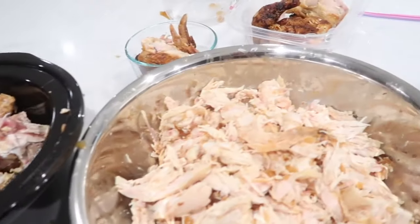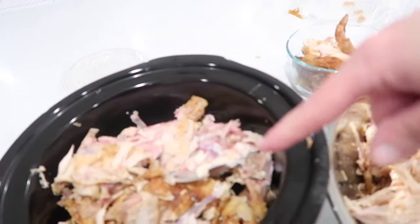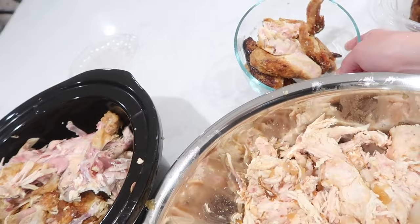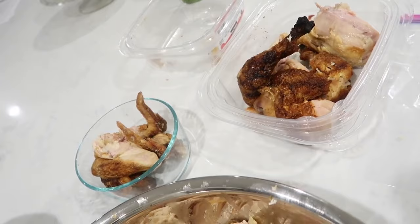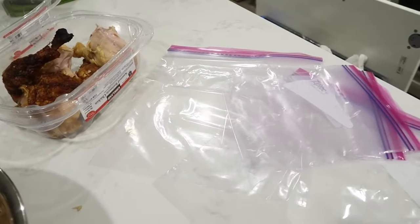I'm done shredding the chicken. I have a big bowl of chicken and all of my bones for my stock. I also put the skin in there. I'm going to save the chicken wings because I like those, and I've been putting some into lunch containers. I'm also going to save some for my husband. Now all I need to do is put the shredded chicken into the bags — freeze some and put some in the fridge.